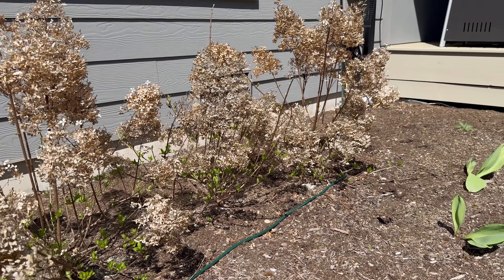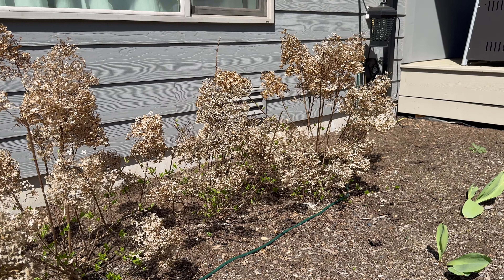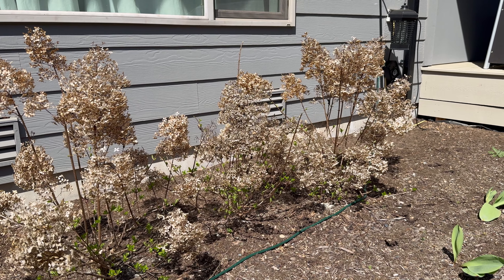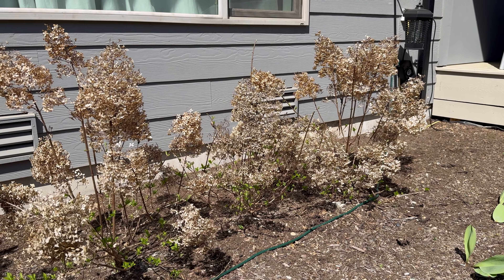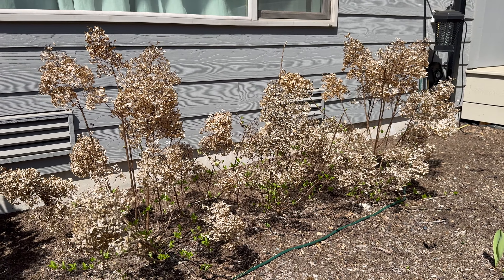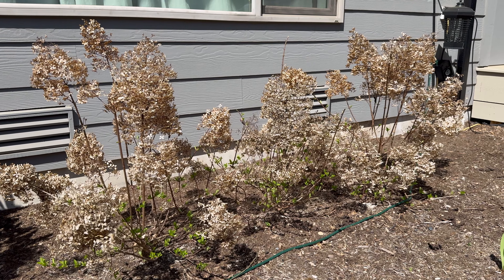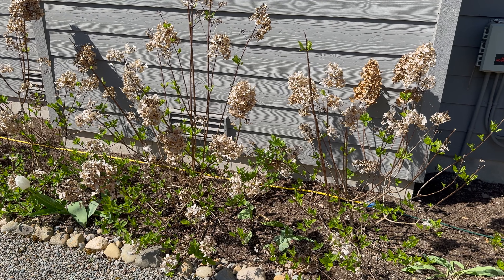I'm going to come in and just deadhead all the spent blooms to the first green buds. I did do a detailed how-to prune your hydrangeas video on different types of hydrangeas, so I will link that if you want a more detailed explanation. But all I do is prune it down to the first green bud and remove any thin branches — and really that's about it.